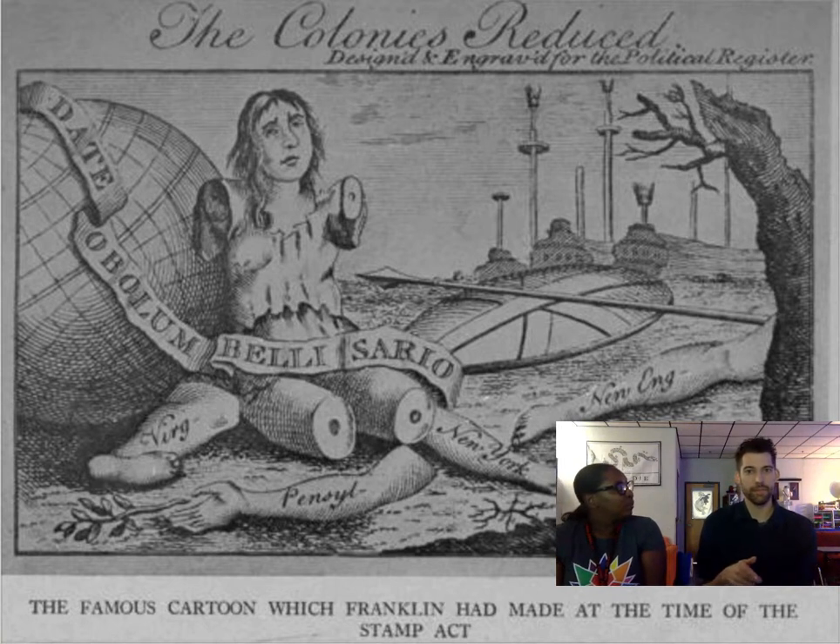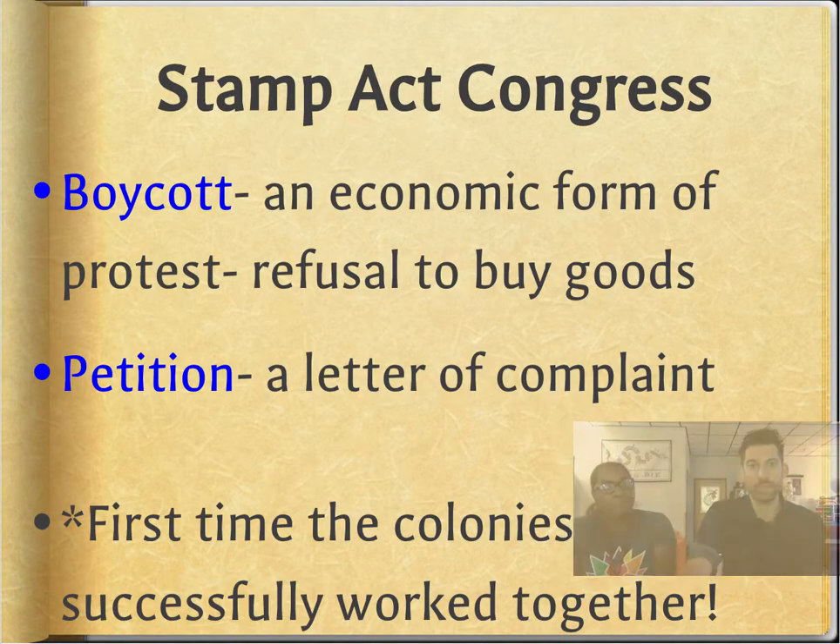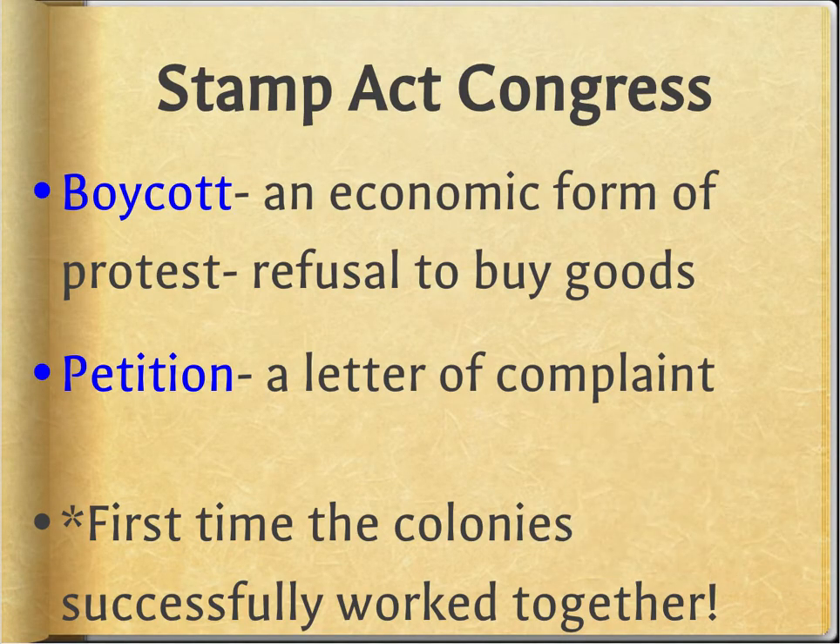Think about when we had the 'Join or Die' snake — that was preparing for the Albany Plan of Union. This is preparing for another meeting called the Stamp Act Congress. I need to make sure you understand this: write it in your notes — a congress is just a meeting. The word 'congress' means meeting.